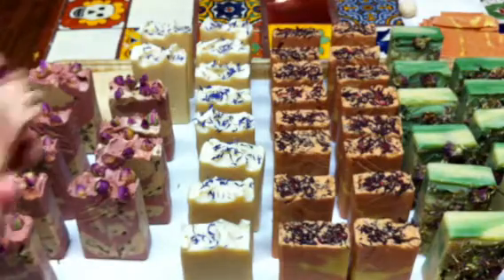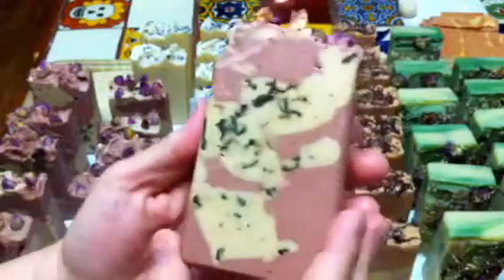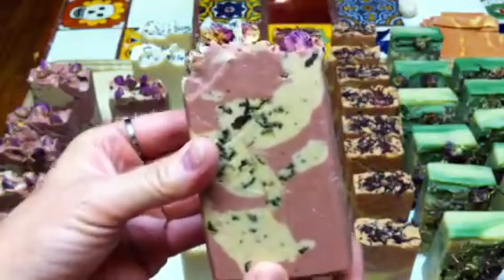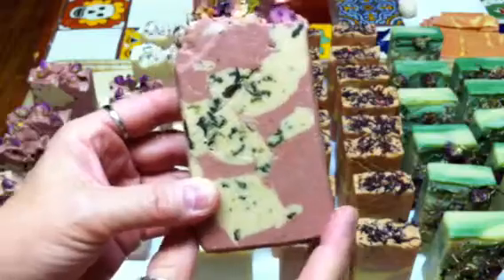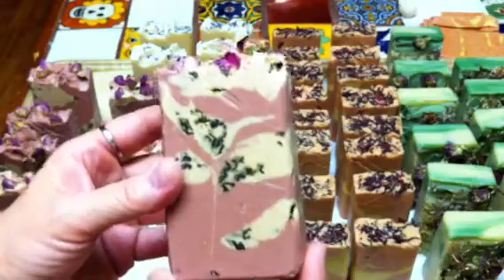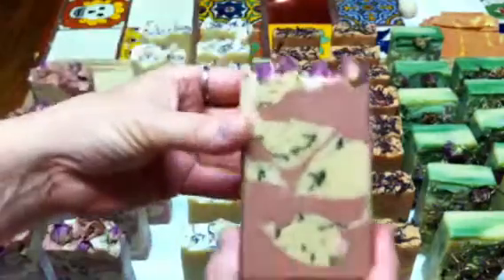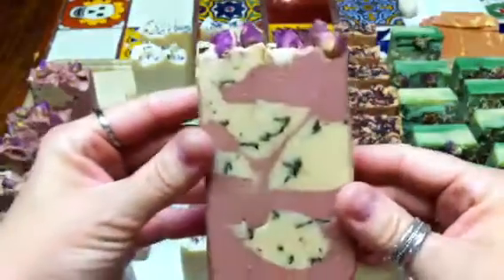So this one is the Leather Rosa, and this is the crushed rose petals in there, and then the rosebuds. This was done with rose clay, and I had taken rose hip powder and infused it into an ale beer, and then I also added some goat's milk to the blend as part of my water. It smells great, it has a romantic look to it, and I really like the color a lot.